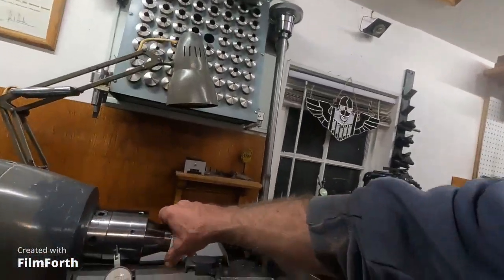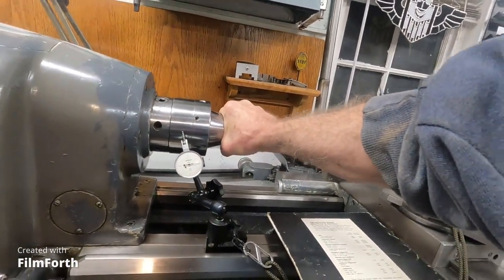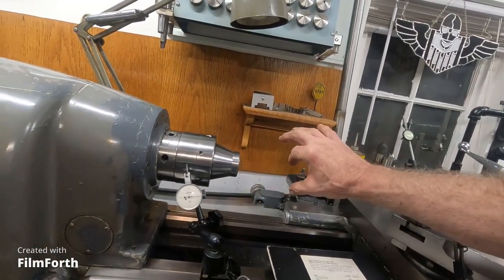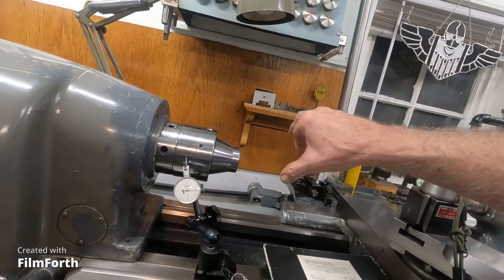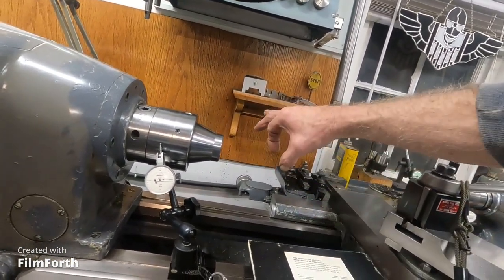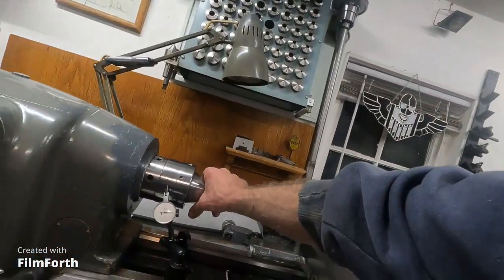There's another battle you're going to fight for close-tolerance work, and that's removing taper. When the tool pushes the workpiece over, it's going to get bigger on the end — the end will be pushed further over and will be larger, and it'll taper down. So we're going to fight that.